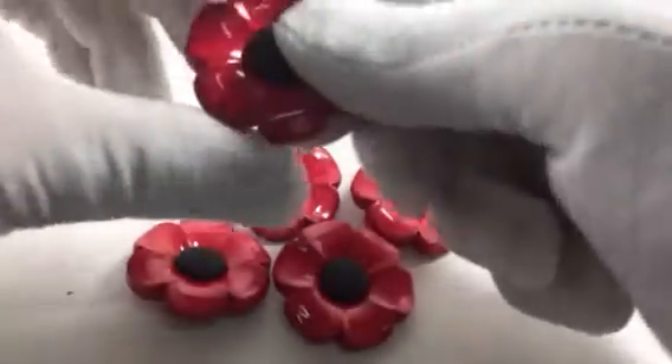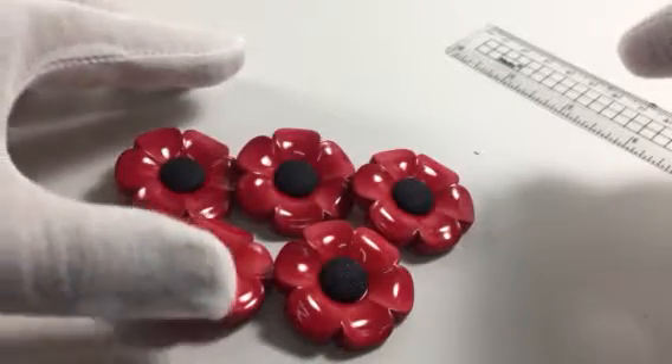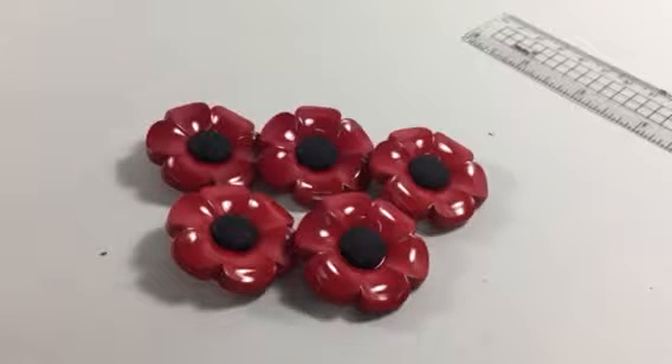Five buttons for £2.69 or ten for £4.99 in my shop. And there you have it — five lovely buttons. Thank you.